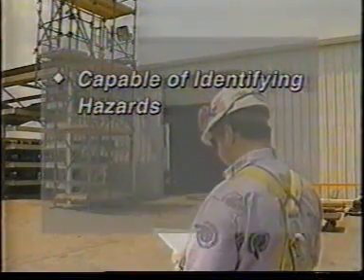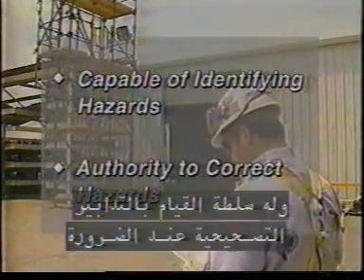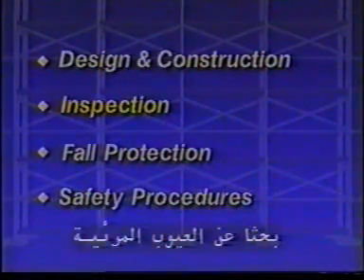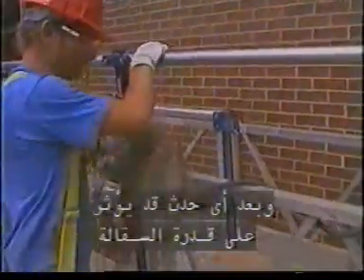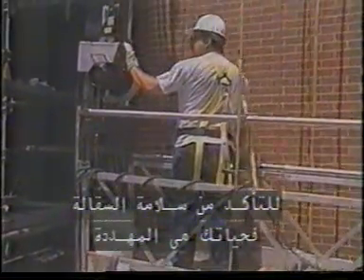A competent person is an individual who is capable of identifying existing and predictable hazards associated with a scaffold or work on it, and has the authority to take prompt corrective measures when necessary. All scaffolds must also be inspected for visible defects by a competent person before each work shift and after any event which could affect the scaffold's ability to support a load. However, never just rely on others to make sure the scaffold is safe. After all, it's your life on the line.